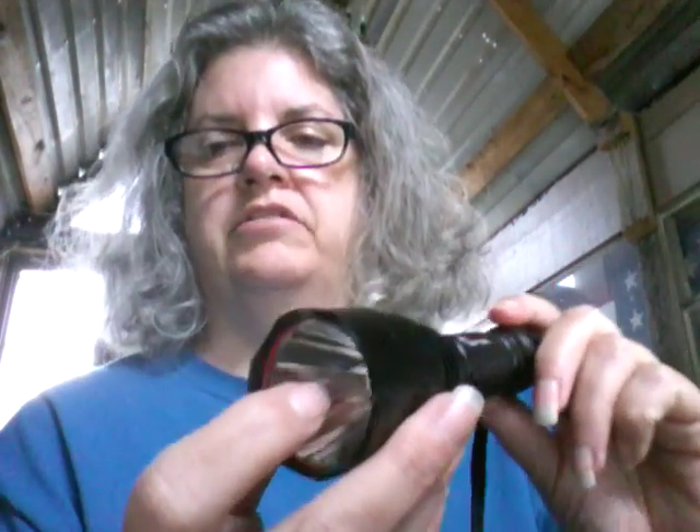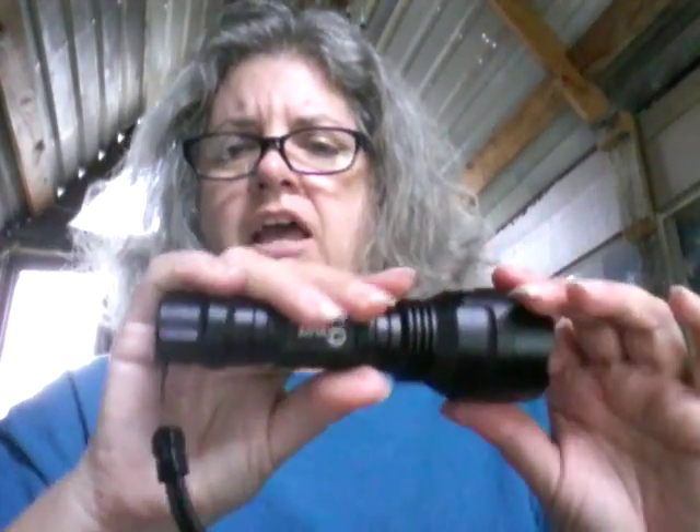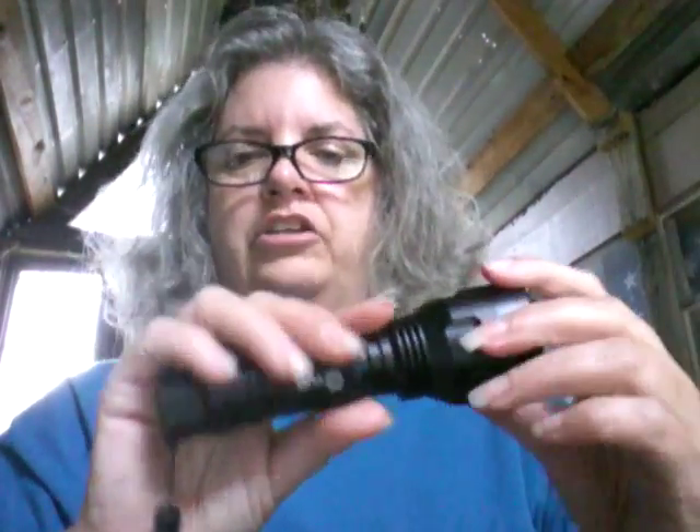This one is a little less expensive than some of the other ones that I showed you. It's a little bit smaller, as you can see. It's not terribly small, but it's not a huge one either.